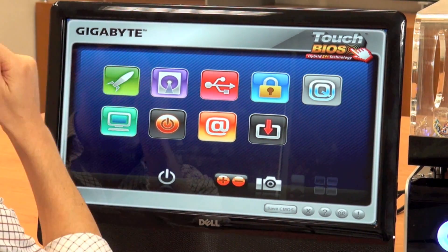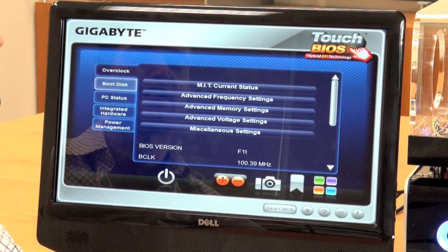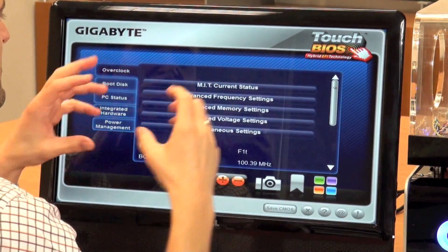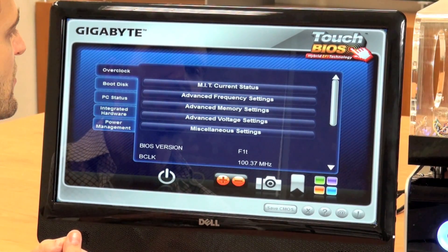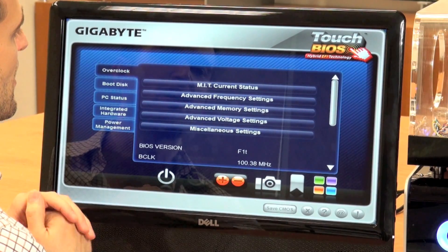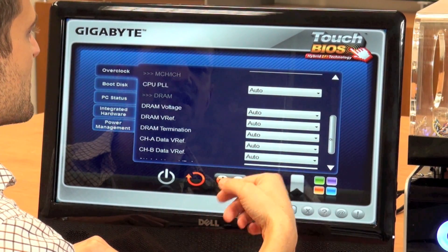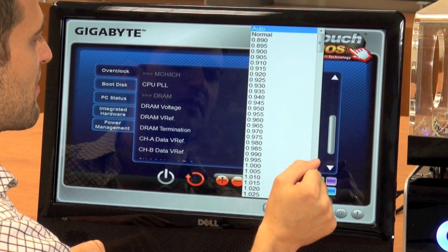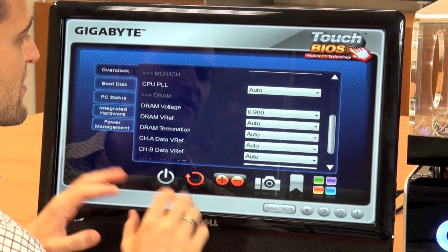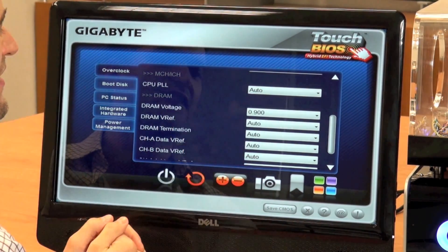Let me quickly go into one of them and show you how to make changes. This one right here is the overclocking section. As you can see, we've tried to widen the scroll bar and made the fonts really big to make navigation easy. We've put all of the main overclocking features in this section. So if we want to make voltage changes, all we have to do is go into the voltage section, click whatever changes we want, and save to CMOS. Do you want to save? Yes — and it's successfully saved.